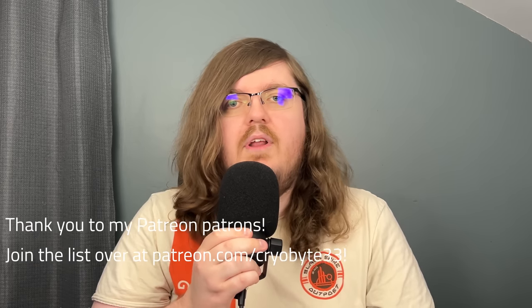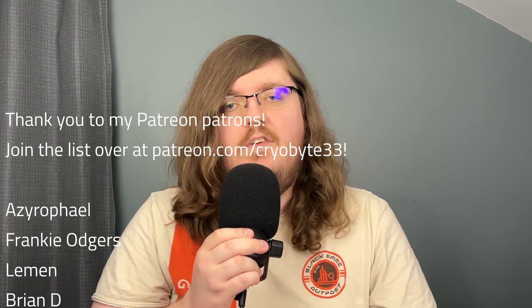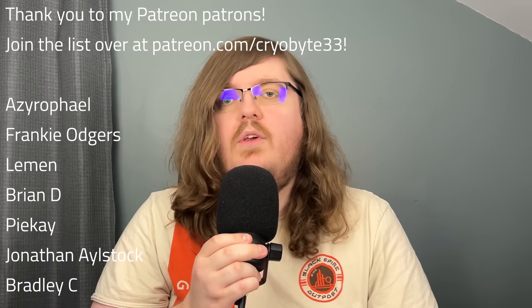I'd like to thank everybody for watching, as well as UGreen for sponsoring this video. I genuinely love their products and have for a few years now. Make sure to check out the new Nexode chargers, the charging station, and the Rove Dock in the description below — you'll probably see them in some upcoming videos as I plan to use them for the foreseeable future.